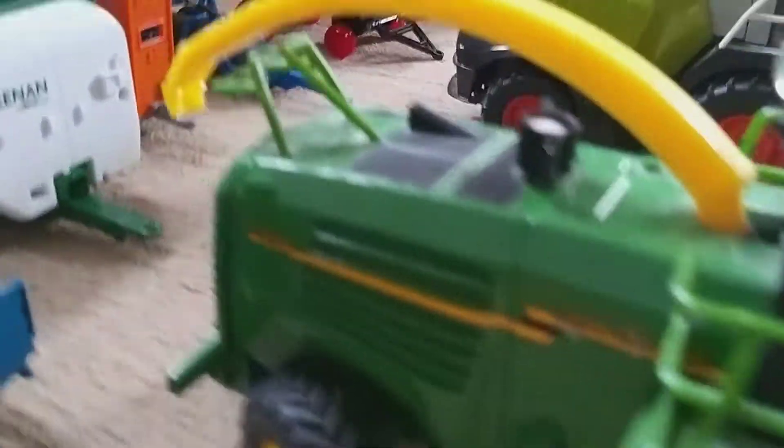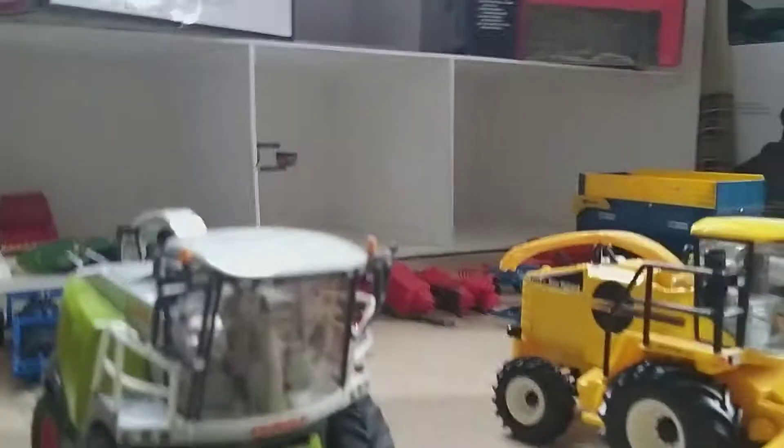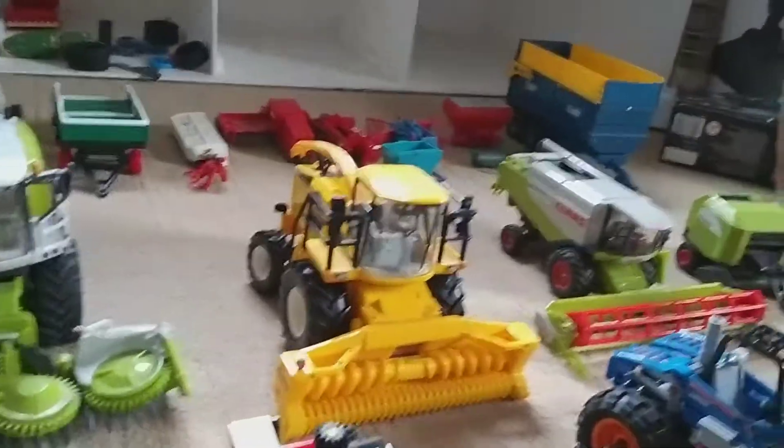On to the foragers and combines. First of all we've got a John Deere 7500 with a maize header — got that for my birthday, nice model. We've got a Claas Jaguar 960. Then we've got a New Holland FX60 with a silage pickup — there was a maize header for it but that broke. And here we've got a Claas Lexion 600 — nice combine.